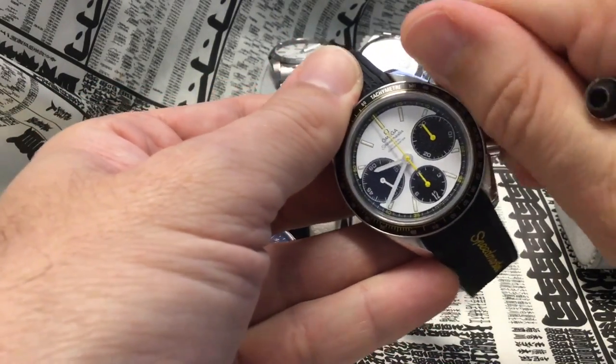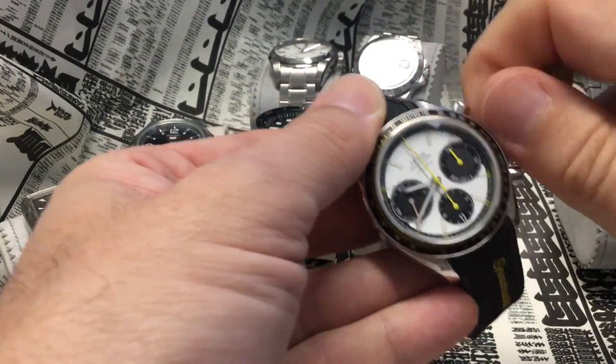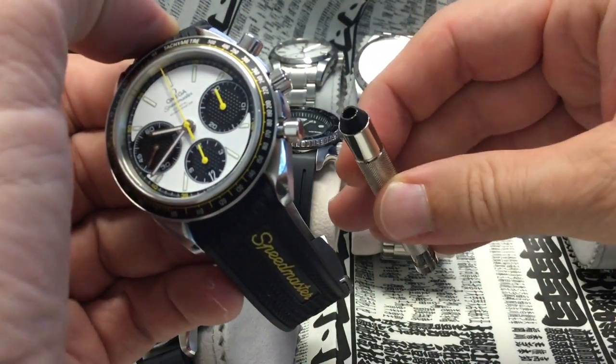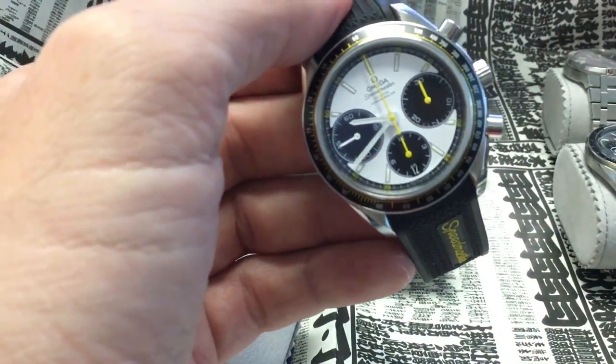Now it's working a little bit. It got really stuck recently because I was winding too fast with a little made-in-China tool. It worked well for a while but one day I just wound it too fast.